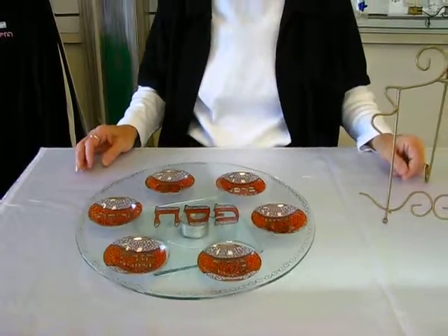This Seder plate and others are available at Aaron's Jewish Books and Judaica in Denver, or you can check our drop-down menu for ordering information.